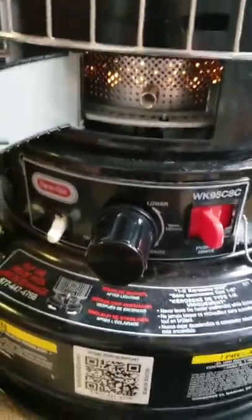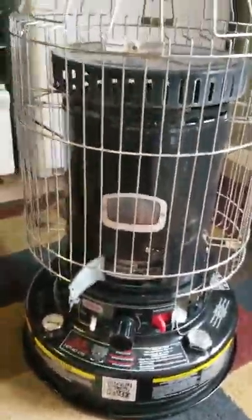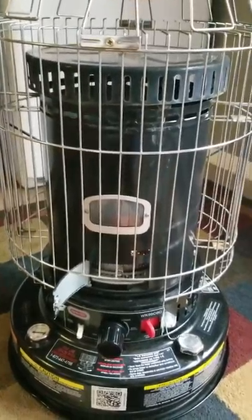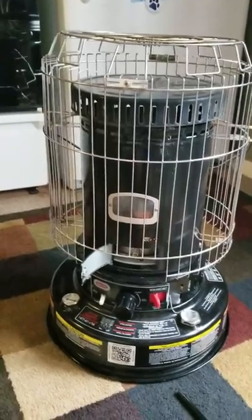If you want to adjust it — sometimes they burn a little bit too hard depending on the wick alignment in your particular R2D2 heater — you can back this off just a little. Now you're good to go and it's going to get real toasty in your location.